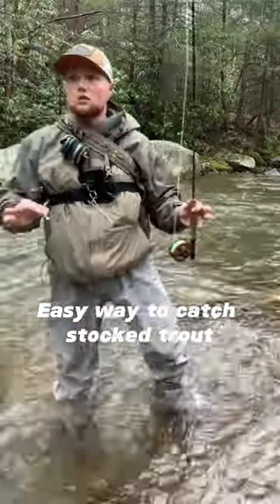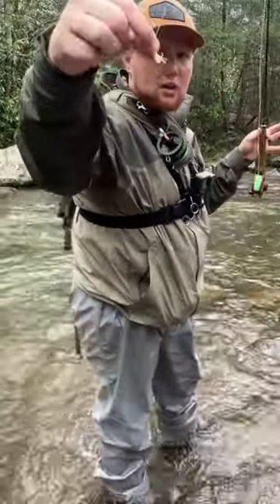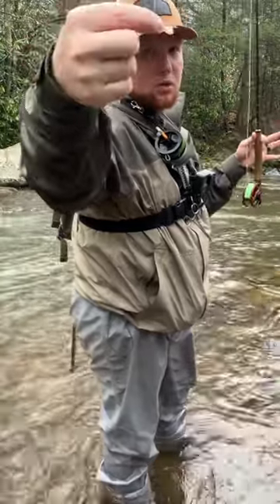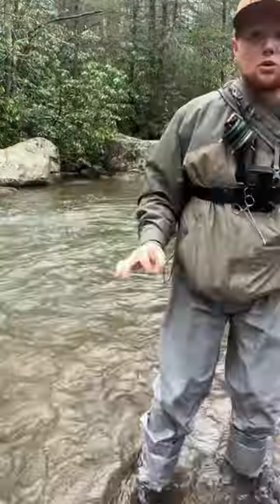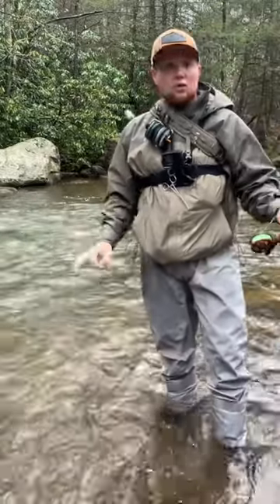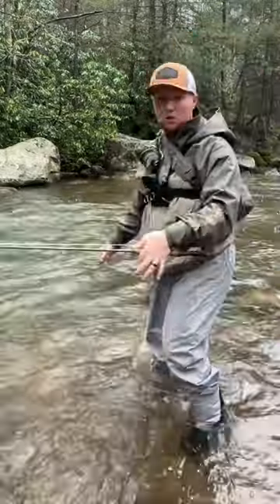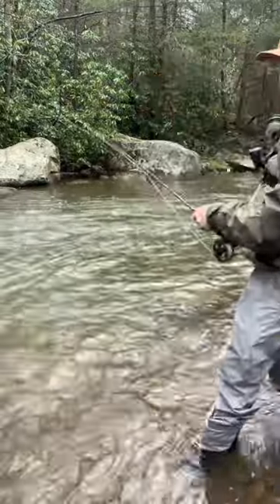Alright guys, this is a fly I like to use, it's called a Y2K — a real simple fly. It's just low yarn tied up into an egg pattern. Looks real good for stock trout; they slam these things. There's some fresh stock trout here, we should slam one per second batch. Let's see what we can do.